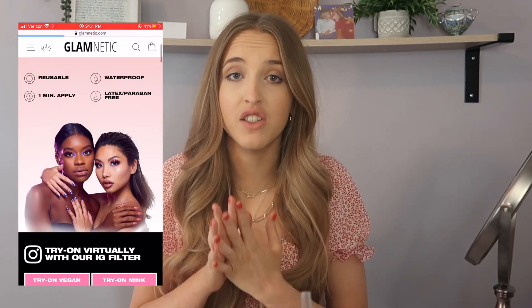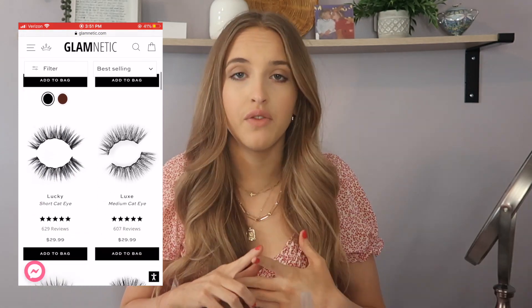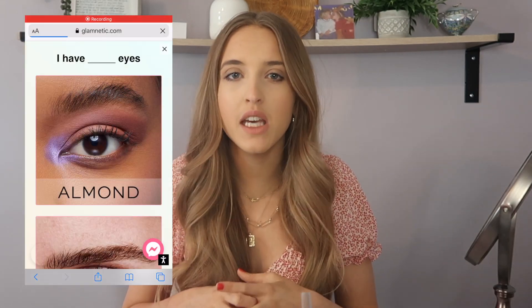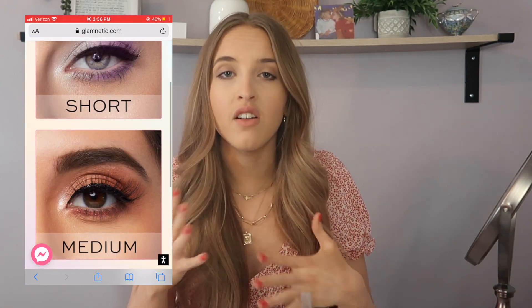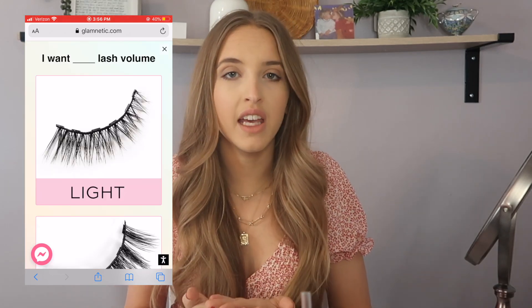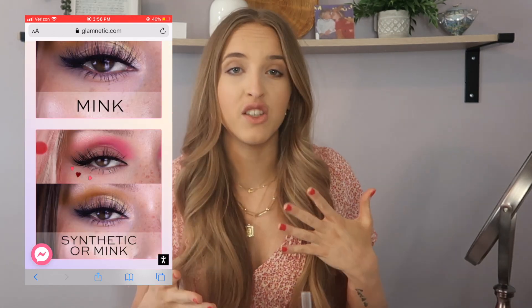Glamnetic has tons of different eyelashes to choose from on their website — a variety of lengths and shapes. They actually have a cool little quiz where you fill out your eye shape and desired length and they recommend lashes to you. I think that's super helpful. They also have vegan and mink eyelashes, which I think is pretty cool.